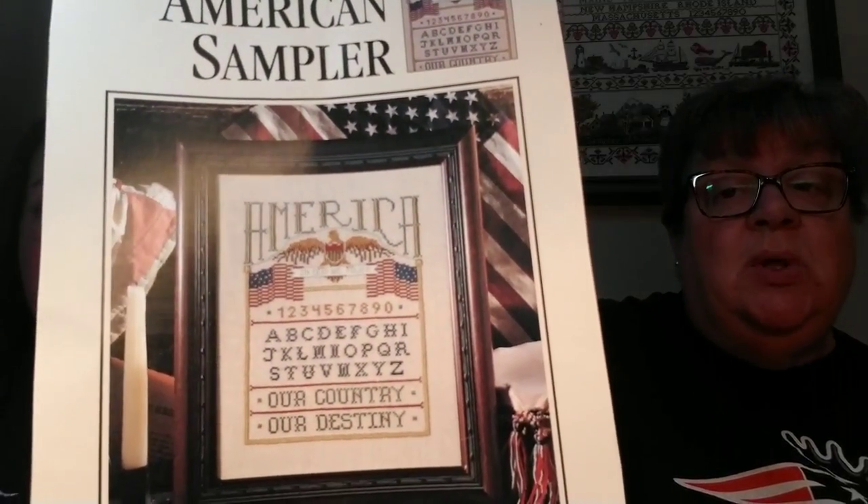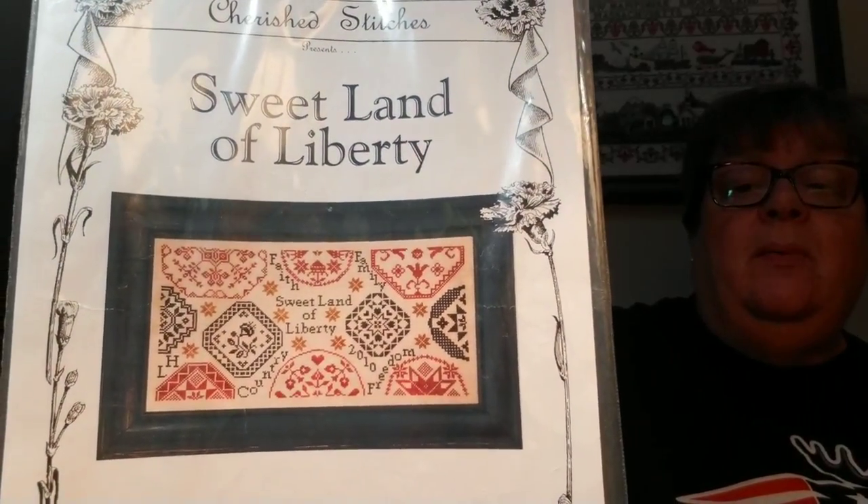This is funny because we just got this in a raffle and it was in here too, so now we have two of these — an American Sampler from Leisure Arts. Again, patriotic. Holler at me if you want this — first come, first serve. It's just a one-page chart on the back, picture on the front, color charts. If you hate color charts, you can make a black and white copy. And then I really liked this one — Cherished Stitches, Sweet Land of Liberty. It's really, really cool. I love it. I'm keeping this. Sorry. Not sorry.